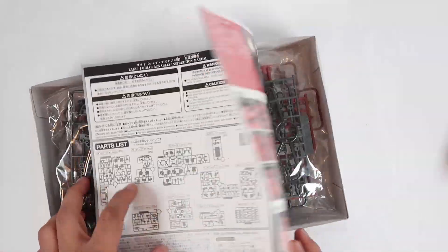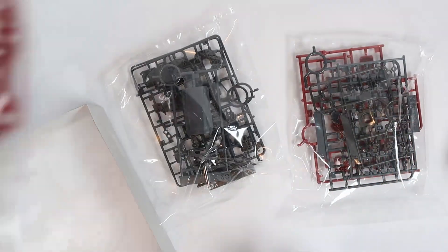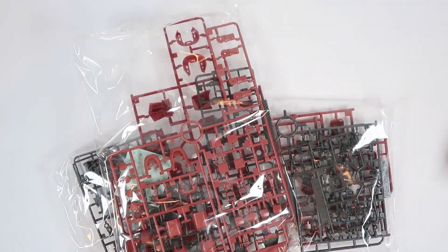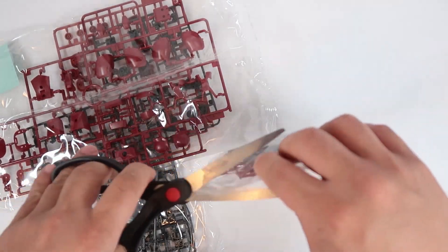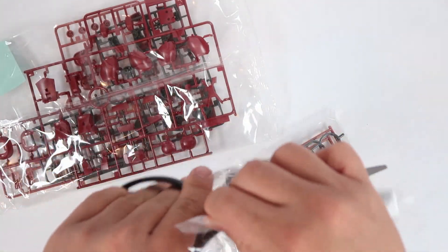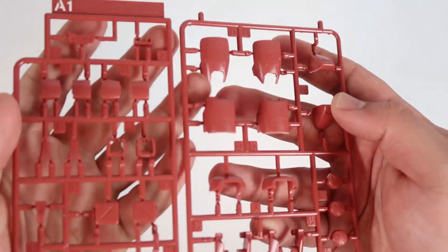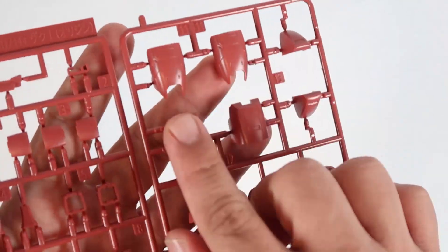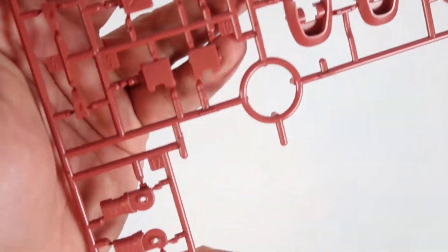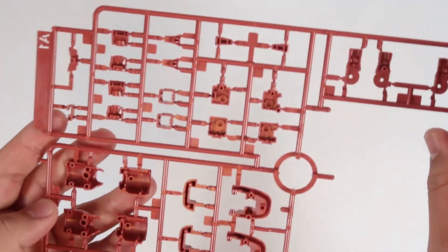Okay, so there you go — you got three packagings in total. Now let's go ahead and open this up. We're going to start with Runner A1 here. As you guys can see, this is a lighter red color. You guys can see the details on the legs, and this is part of the palm, the arms, the forearm — not bad at all. So this is Runner A1.